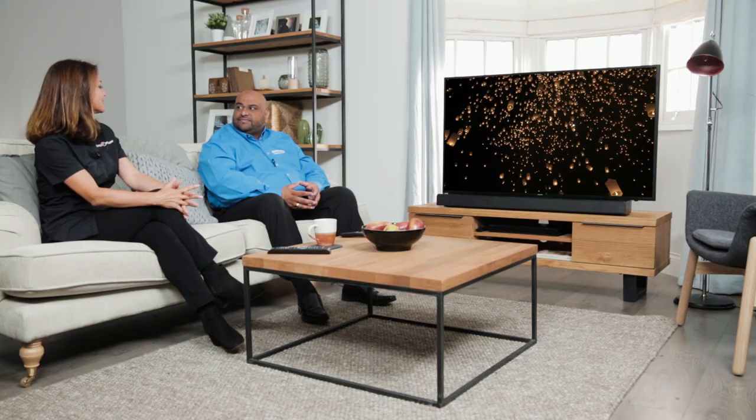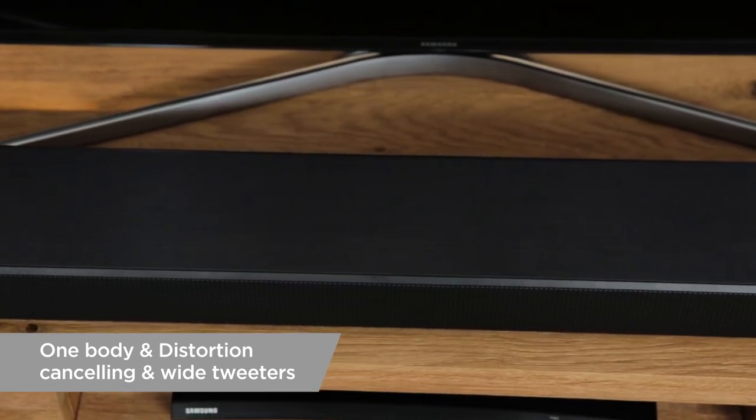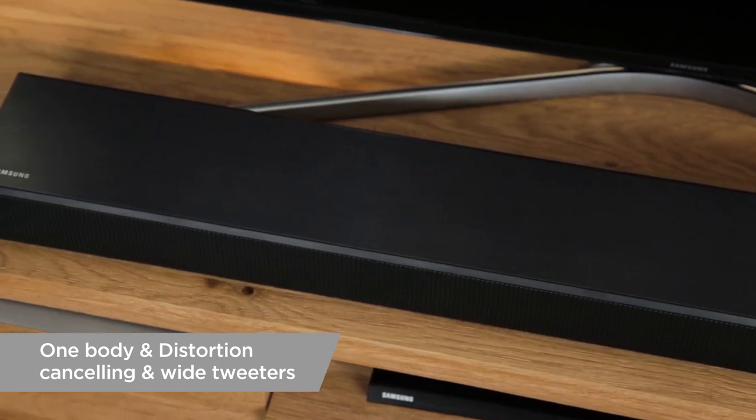What other audio features are packed into this soundbar? So into this soundbar we've got what we've called distortion cancelling technology, so you want to be able to hear every single bit of words and music — that note nice and crisp — so when it leaves the soundbar it will give you that distortion cancelling technology that kicks in, giving you great sound all the way.